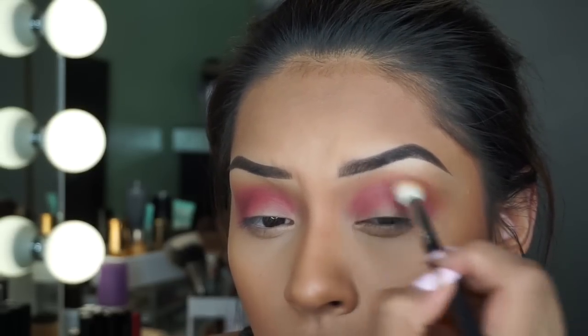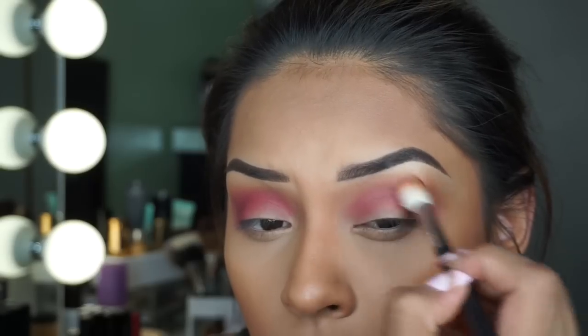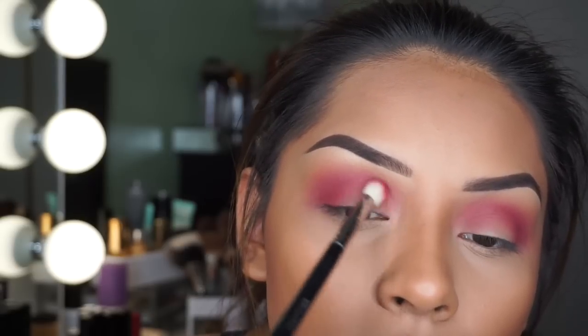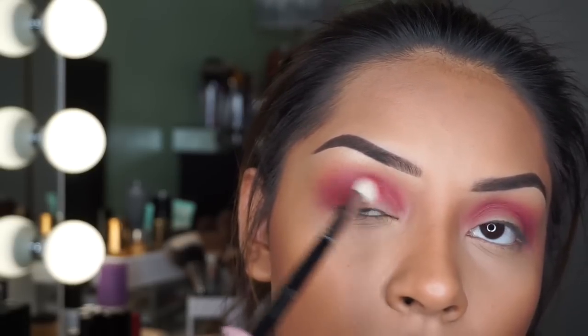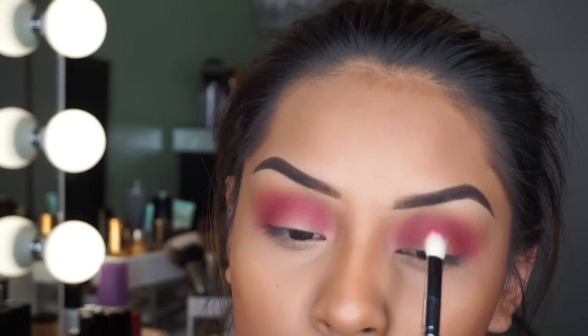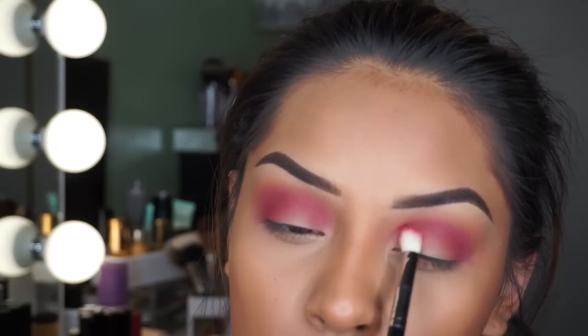So this is how it should start to look — very cranberry and pinky. I'm obsessed with this look. The palette is just amazing and the names are super cute. I think this is going to be my holy grail palette, to be honest.